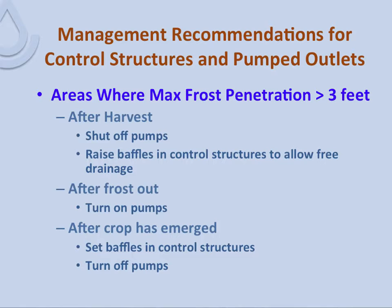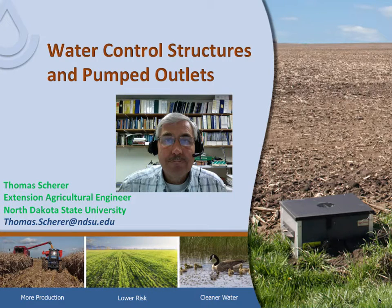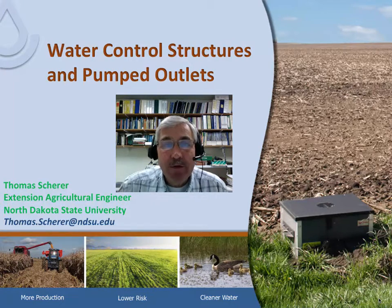That concludes my presentation on water control structures and pumped outlets. I hope that I've enlightened you a little bit about these structures. If you have any questions, please contact me — my email address is right here. Thank you.